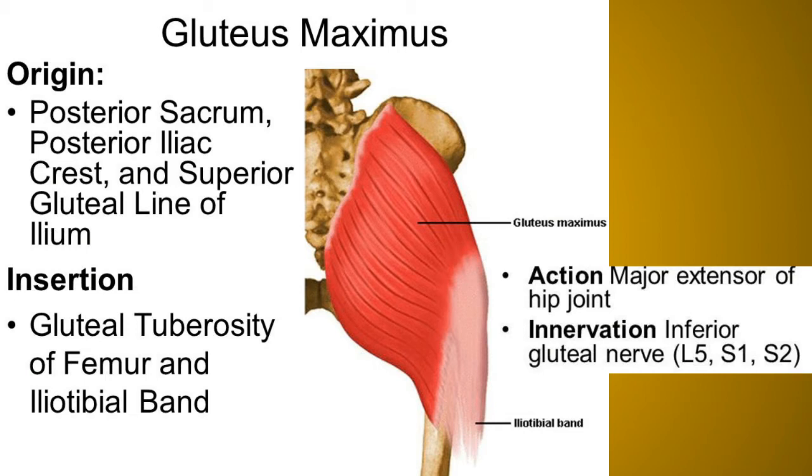The main action of gluteus maximus is extension of the thigh at the hip joint, which is very important in rising from a sitting position and essential for maintaining the erect posture. Other actions include lateral rotation and abduction of the thigh. Along with tensor fasciae latae, it stabilizes the knee through the iliotibial tract, and it supports both the hip and knee joint when slightly flexed. It is also an anti-gravity muscle.